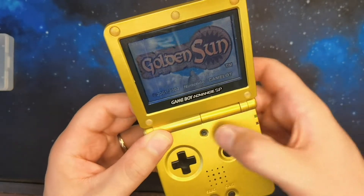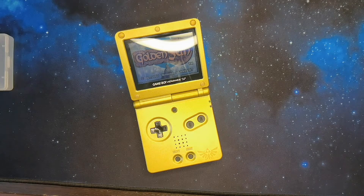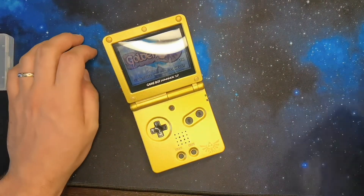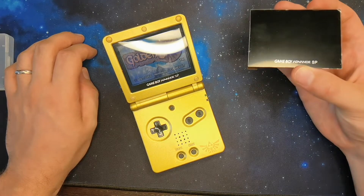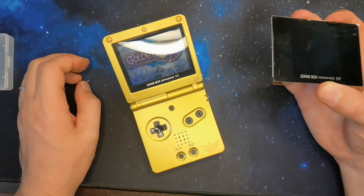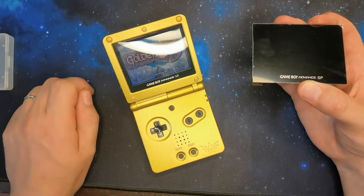Today we are going to do a custom mod on the Game Boy Advance SP. It's an original that I've had for a very long time and really taken care of — except for the screen. So I decided to mod my Game Boy Advance SP with this IPS mini LCD screen. We're going to have backlighting and image quality like today's phones, which is very appreciated when you play classics like Golden Sun, for example.